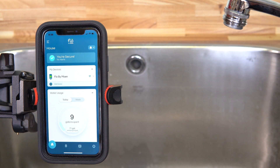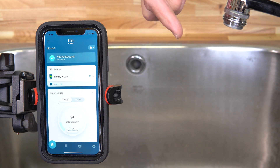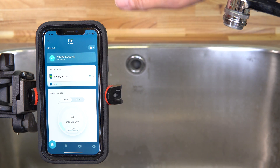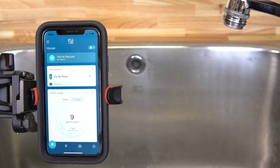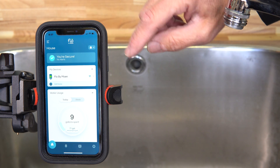By now you're probably wondering: what does this Flow by Moen water detection and smart water system do for you? The most important thing is that there's an app that connects to Flow by Moen, which means you can control the water flow in your home from anywhere in the world. Wherever you've got Wi-Fi, you can control it through your smartphone.